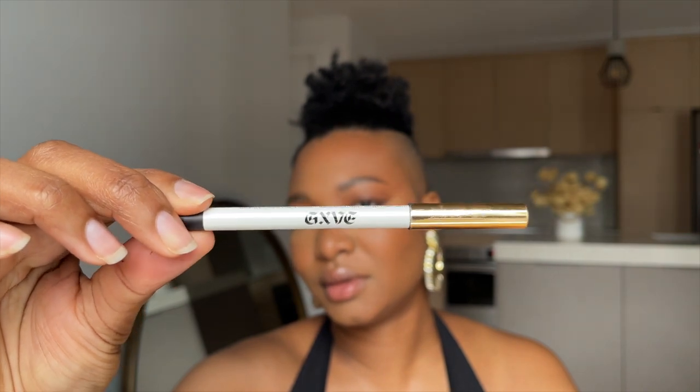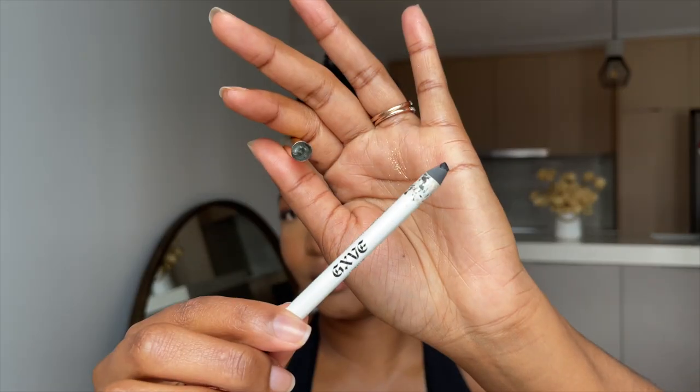Taking the 210 and blending that out. To really smoke the eyes, I'm using the Give A Lining Up 24-Hour Gel Pencil Eyeliner in the shade Spiderweb, and I'm going to use this to tight line my top lash line. What I like to do is look down and then just apply the liner.